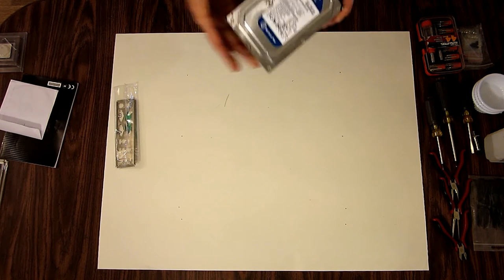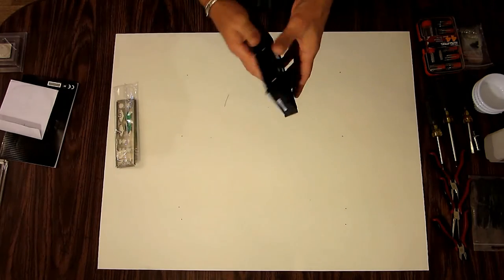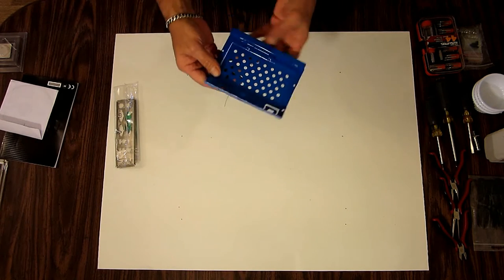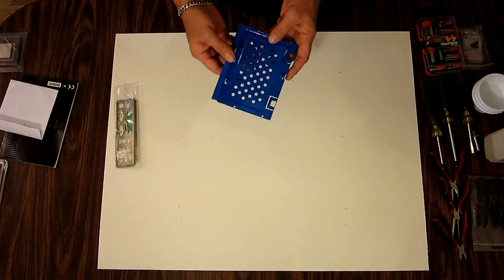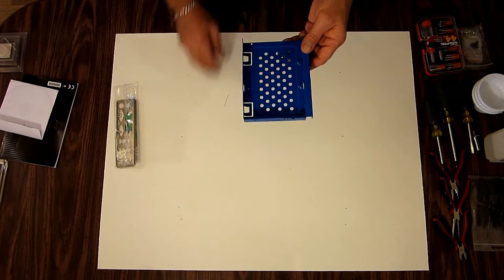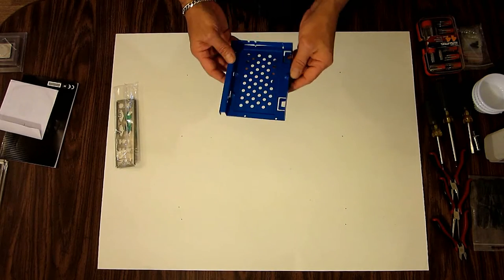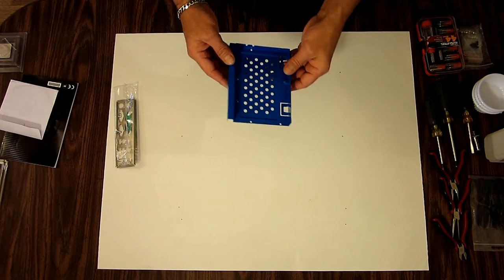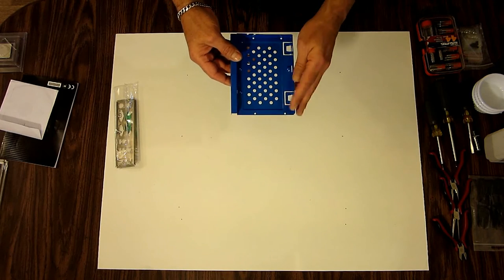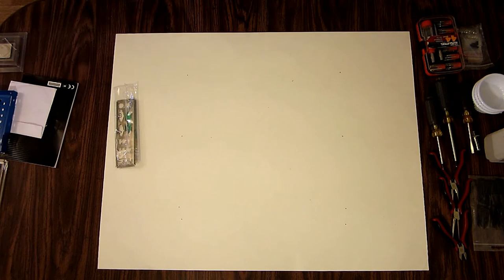The hard drive we'll be using is a Western Digital Blue 500 gigabyte, 32 megabyte SATA hard drive. I built a custom hard drive tray for this build because removing all the bracing in the case didn't leave me any place to mount a hard drive. I salvaged this out of a Dell, chopped it up with a Dremel, and made it to what I needed.